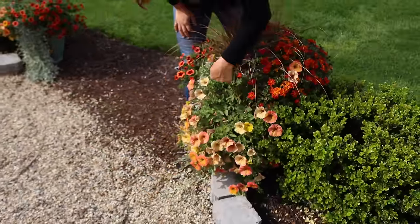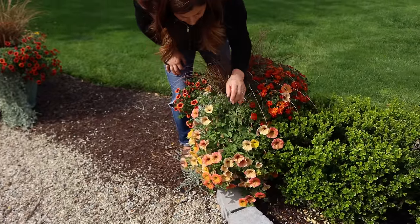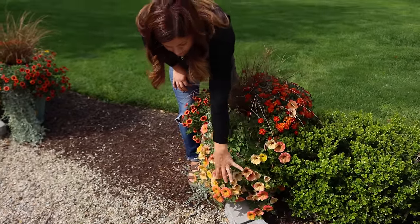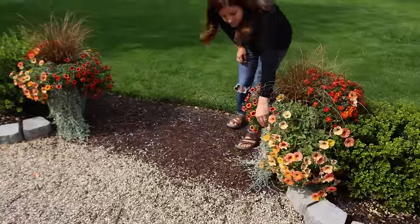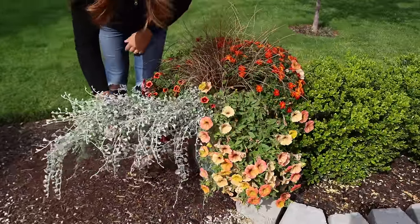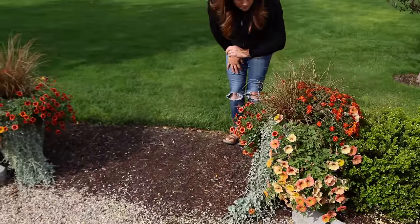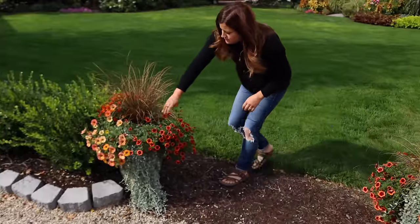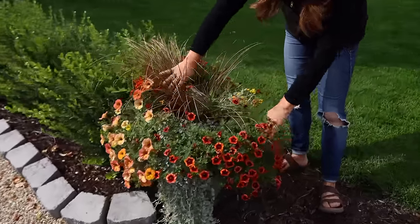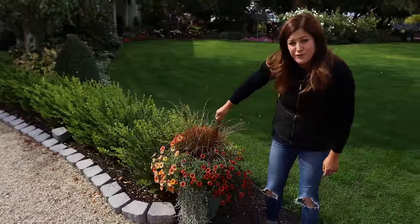Supertunia Honey - there's no budworm damage but there is a lot of pretty color. There's Dichondra Silver Falls, which started in a four-inch size container and has just grown like crazy. Superbells Tangerine Punch, and then you can see this Flambe Yellow really beautifully - really beautiful with the icy blue foliage - and then a Toffee Twist Carex, which definitely looks fall.